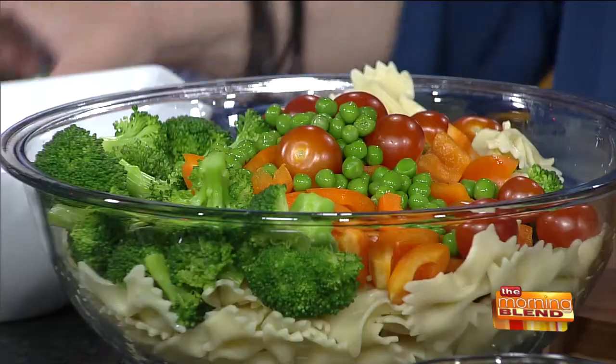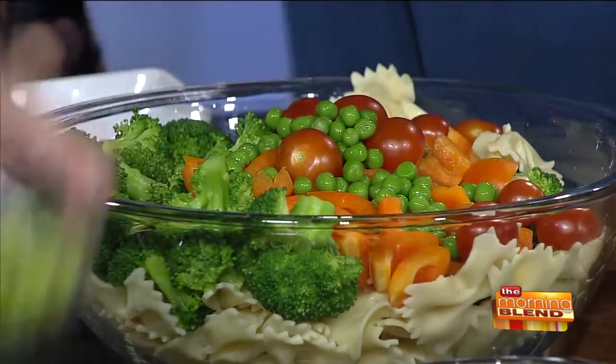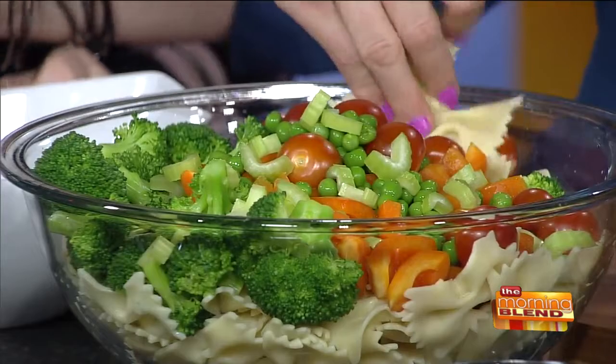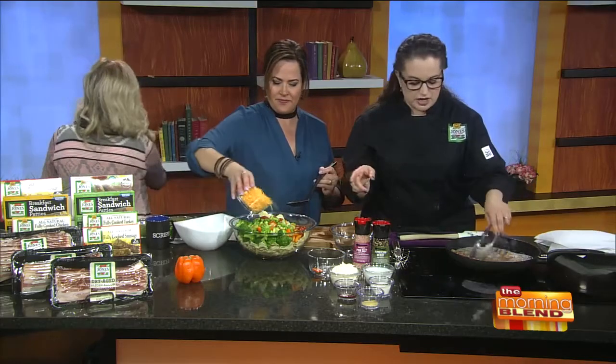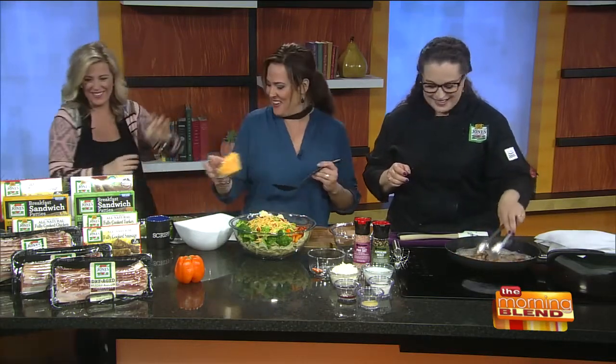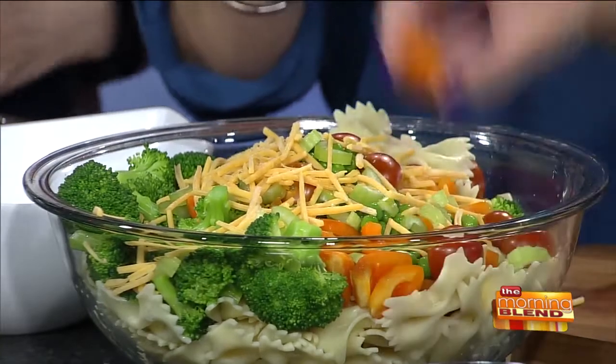Did you as a kid always test spaghetti pasta by throwing it on the wall? Oh yeah, that was the best part! Does it work with bow tie? Let's try it — pasta's ready! So we're also adding sharp cheddar cheese.